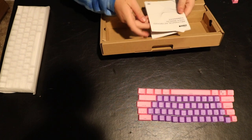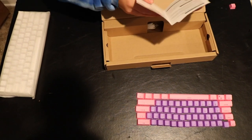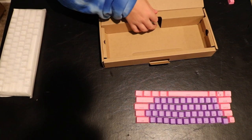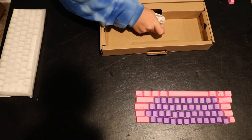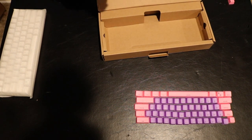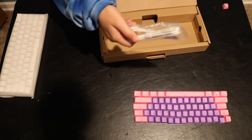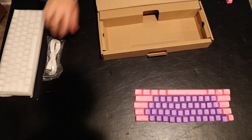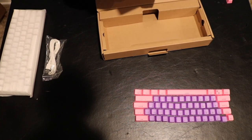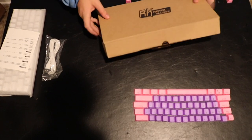It comes with a mechanical keyboard user manual. Okay, so this is a wired and Bluetooth keyboard, which I'm a super fan of. It comes with a USB 2.0 cable to get you started. I'll keep the manual just to make sure I can find other functions for different keys. And that's it from the box.